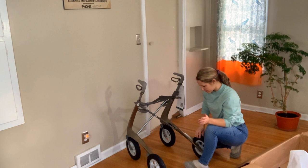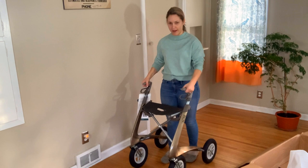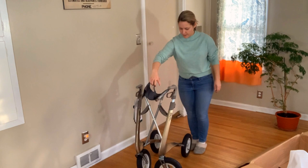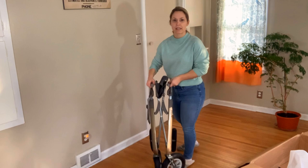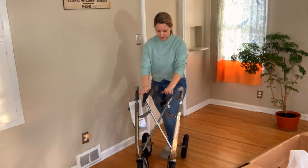I am loving this. This rollator definitely feels sturdy, which is why I'm surprised it's only 14.8 pounds. I can easily lift this up. I also can fold it — and look how narrow it gets. So this would be really easy to just lift and put into a car, into a plane if you're flying somewhere, or just store somewhere in your home. I love how thin it gets, and then it's really easy to open. Then you're ready to go.